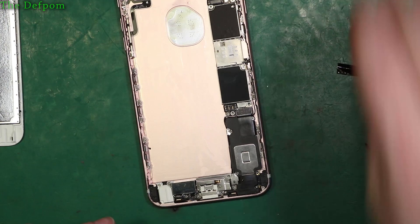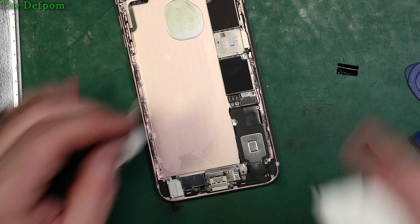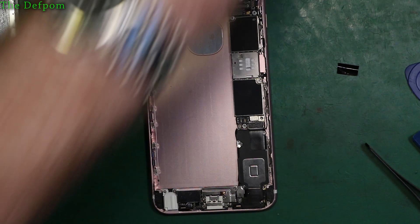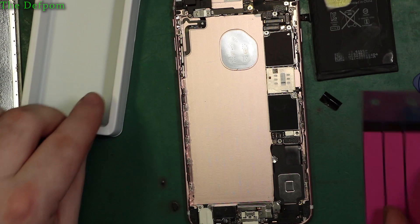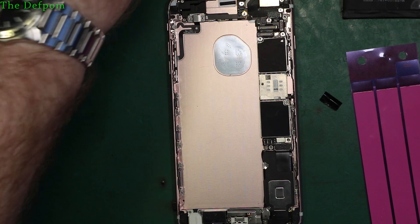Now the battery can come out. I'll soak up the alcohol in case it runs somewhere I don't want it to go - you just don't need to get it into the camera. There was some fluff so I'll give that a wipe. Now the new battery came with strips. Because these are always so hard to get out, I've started putting in one less strip - for a big battery I'll only put two strips in, as that seems to hold it just fine.